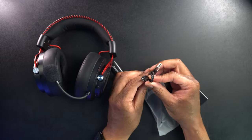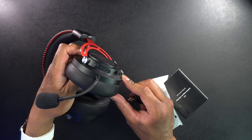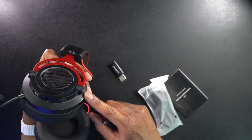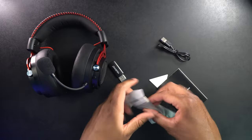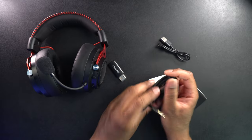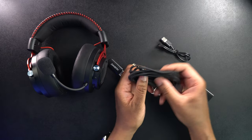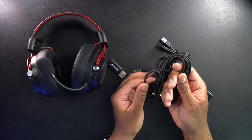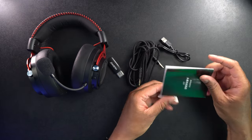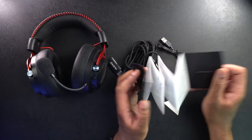We have all the cables: a USB-A to USB-C cable for charging the device. On the headset there's a USB-C charging port, a line-in, power button, mic button, and a volume rocker. There's also a 3.5 millimeter cable — it's actually a braided cloth cable, kind of like paracord, which is really nice. And lastly there are some instructions on how to set up the wireless connection.